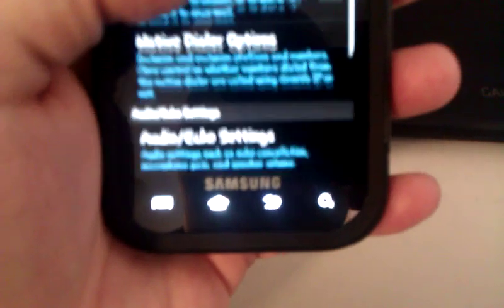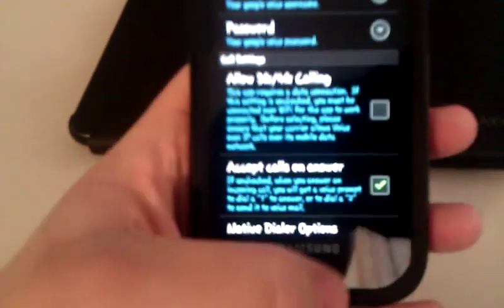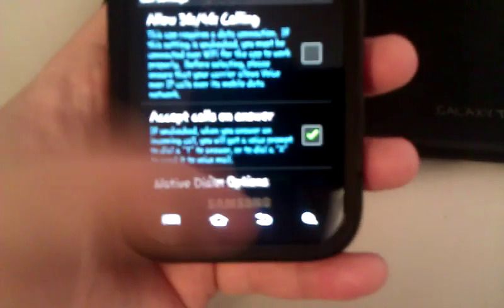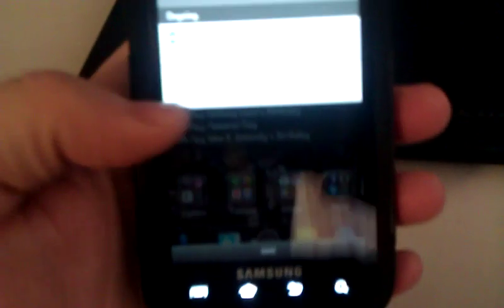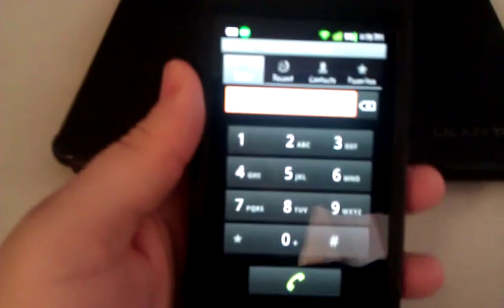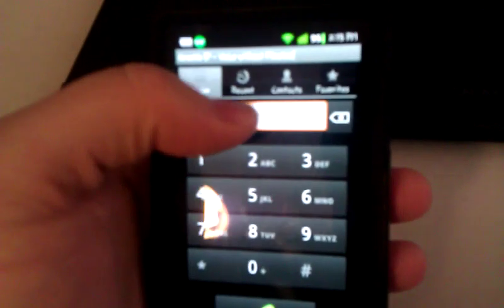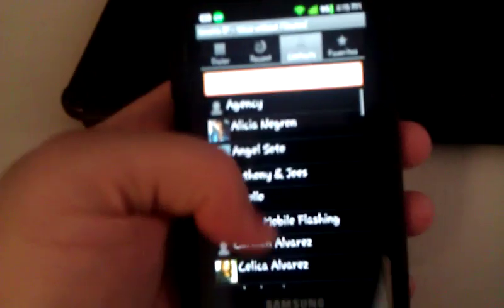Let's see how the dialer looks for you guys. And that's what you should get. You make a phone call regularly — you dial it, you call. If you have contacts you want to use, you use your contacts. When you get a call, it'll be like normal — your phone will ring and you answer it like normal.